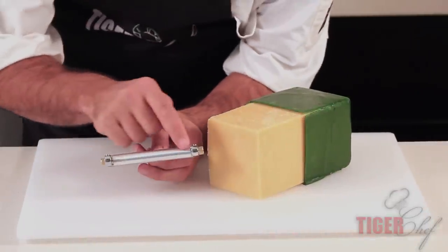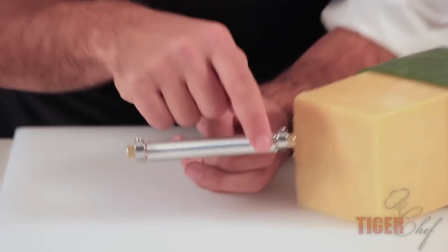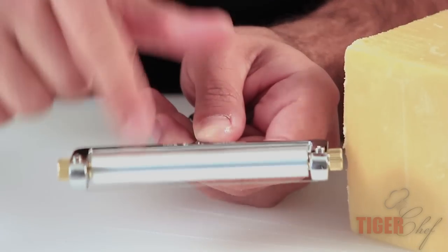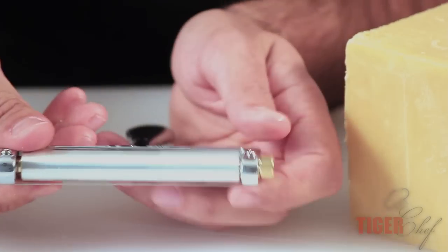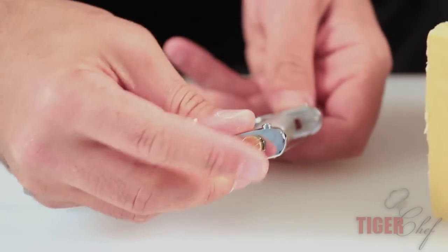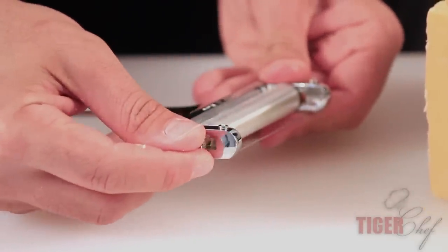So let me explain to you about the slicer. What we got over here — this little string is what's actually going to cut the cheese. This little pinwheel, this is going to determine how thick your slice is going to be. So what you're going to do is, these guys on the side, you're going to unscrew it and move it to your desired thickness.